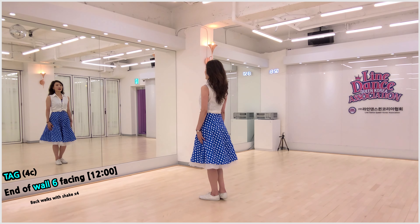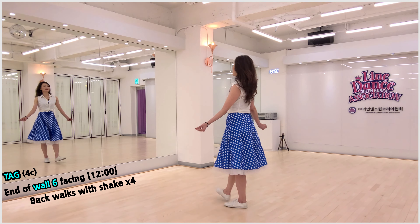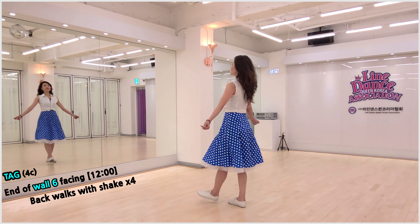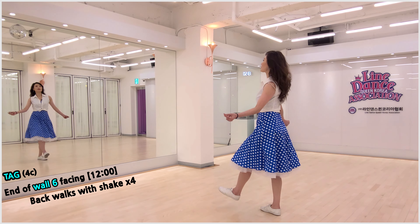Step back: right, left, right, left. Count: 1, 2, 3, 4.